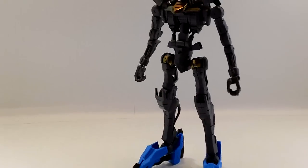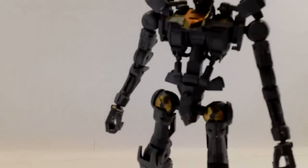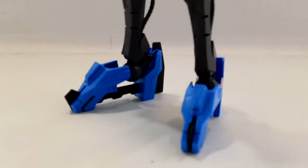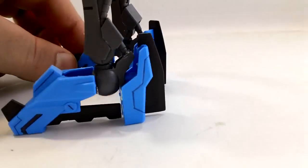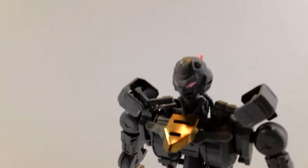Now the main frame on this kit is the same Gundam frame we've been building for some time now, so no real changes. The back skirt armor is a little different, the head is a little different, and of course the feet are a little different. The feet are kind of interesting on this kit — those gray parts can flip around and act as blades. Obviously you have to have him on an action base to pull that off, but still.